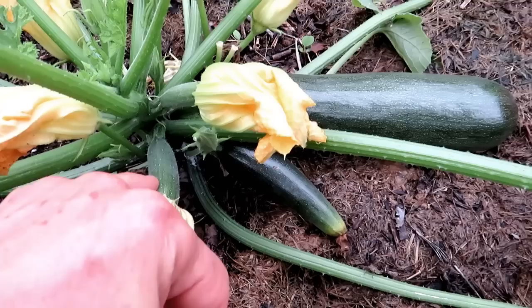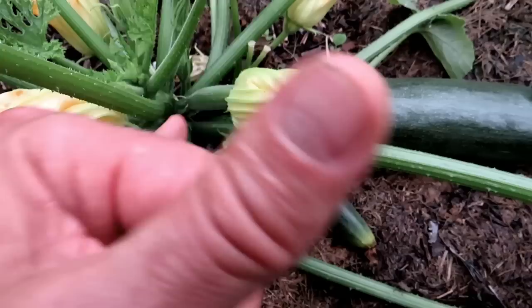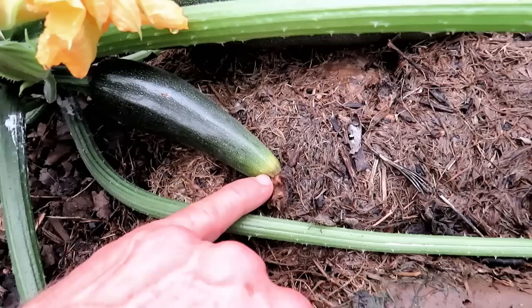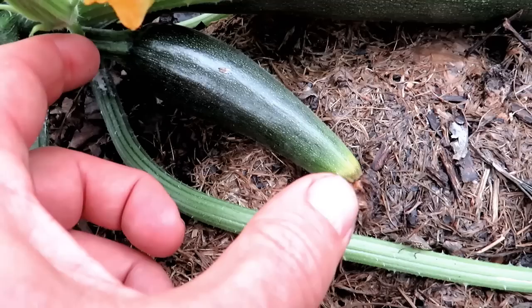Using the same plant — that's a female flower. Whenever you see a zucchini behind a flower, that's a female flower. It will continue to ripen if it gets pollinated. When it doesn't get pollinated, it's going to look something like this: the tip is going to narrow, begin to brown and yellow, and rot all the way back.